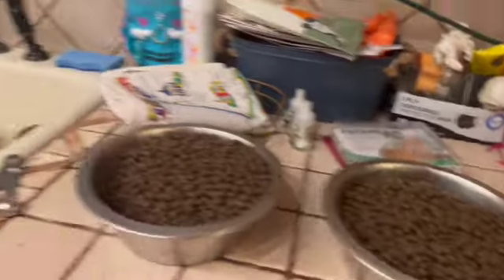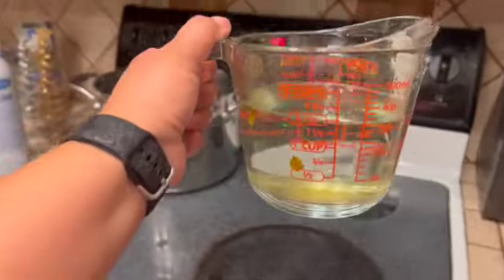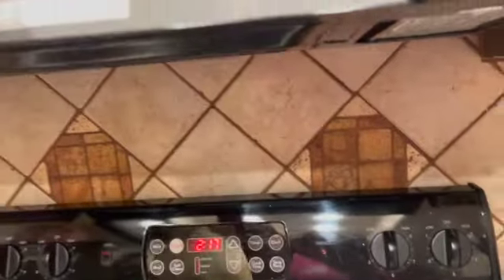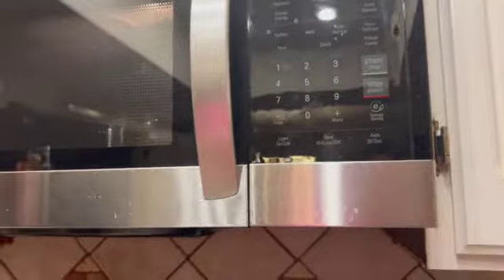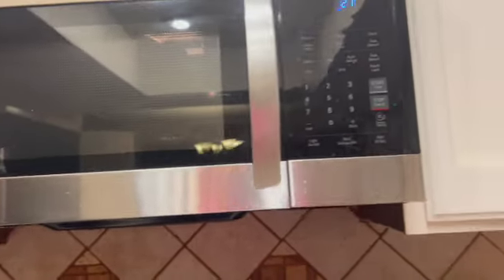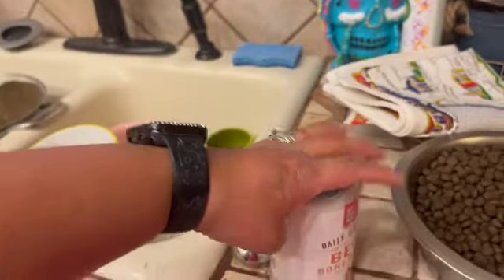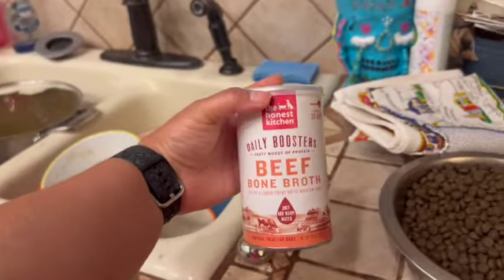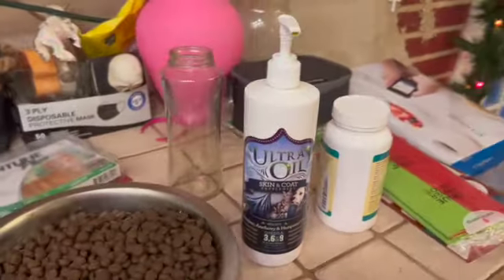I do give Vader Sure Grow, which is a vitamin. This is their little water measuring thing that I use — I just warm it up for about 30 seconds so I can rehydrate their food. I use this bone broth to rehydrate the food, and then they also get some Ultra Oil.